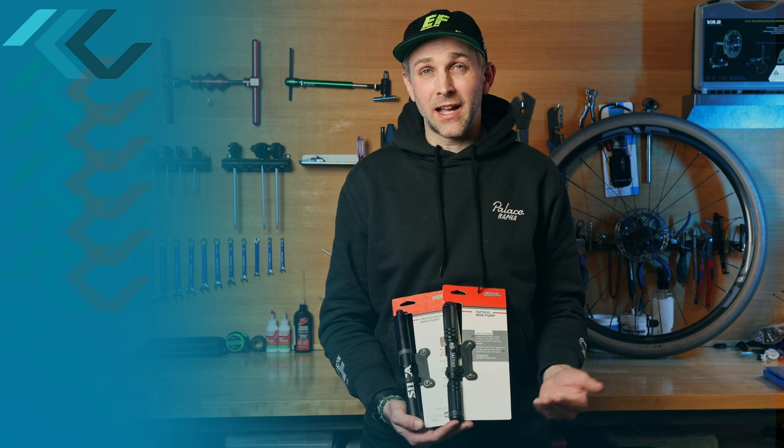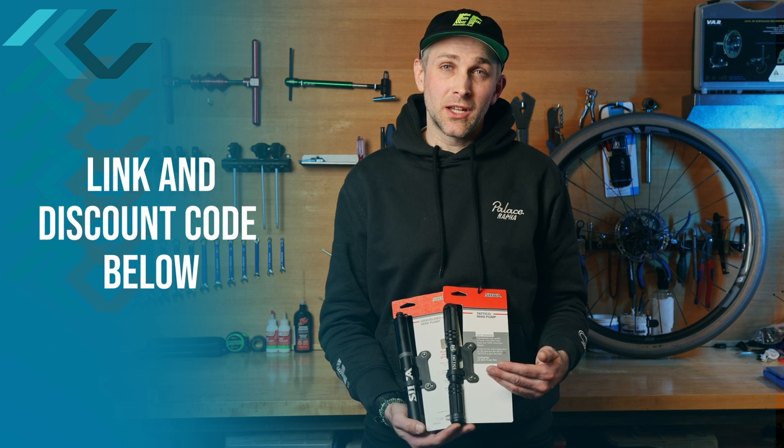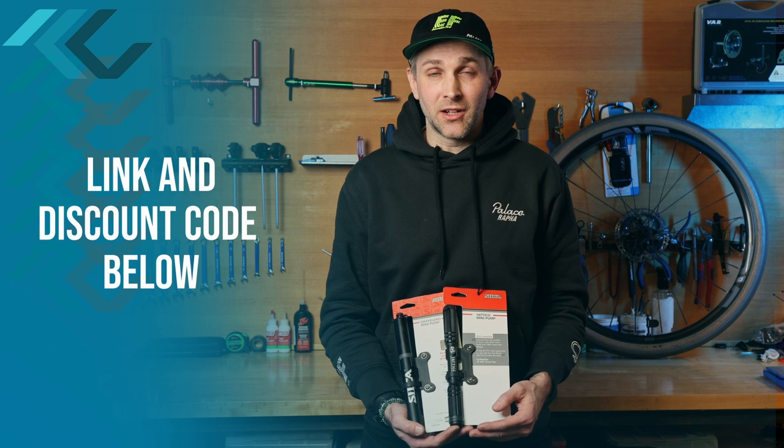If you've already got a Tateco, I don't know if it's worth the upgrade. If you're interested in purchasing either of these pumps, we've got a link and a discount code in the description below.